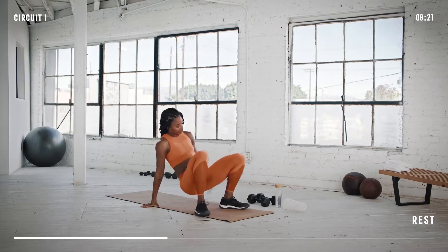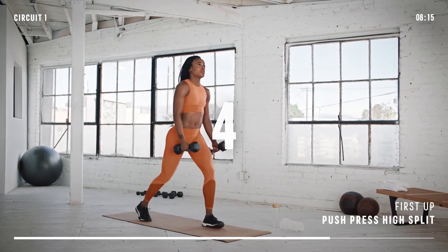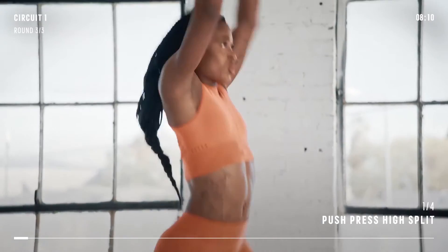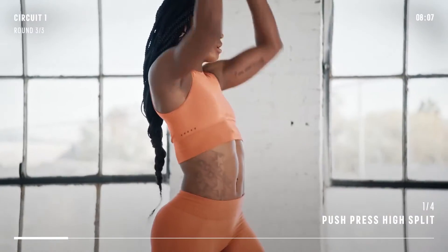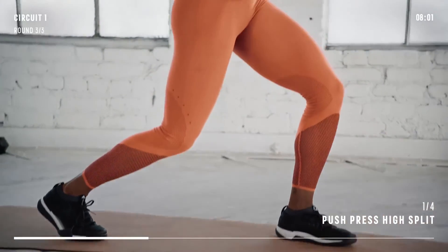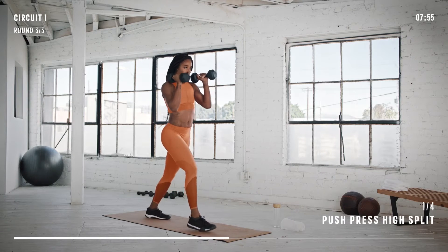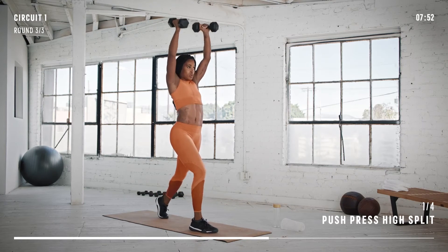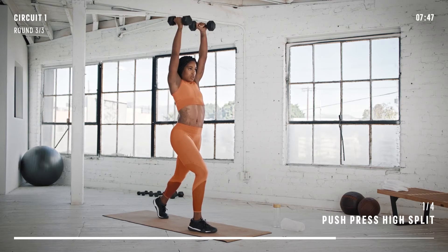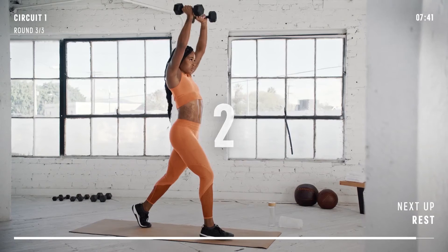We have a short rest break before we start the final set of this circuit. Split those feet for push press. Let's go! Switch your feet and keep going. Almost there. You got this. And done.